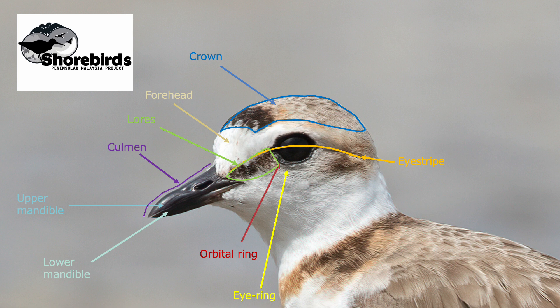Between the crown and the eye is another very important part: the supercilium, or the eyebrow. The supercilium is often white or pale, or significantly paler than the rest of the head. Noticing how long the supercilium is, how far behind the eye it extends, whether it is brighter in front of the eye than behind or vice versa, the shape of the end of the supercilium — whether it ends in a point or a more square-ended shape — all of these things are important when trying to identify some species.